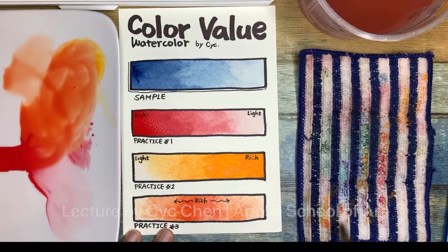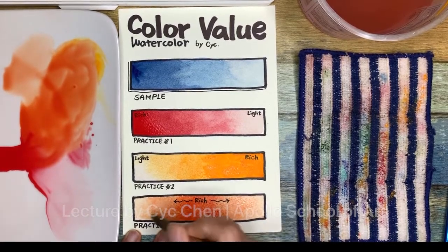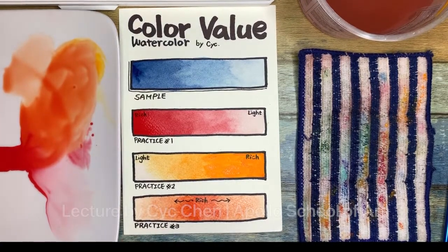I have too much water here, so I have to dry my brush to remove the water. When it's dry, you won't see any water print there. That's the practice for color volume for this time.